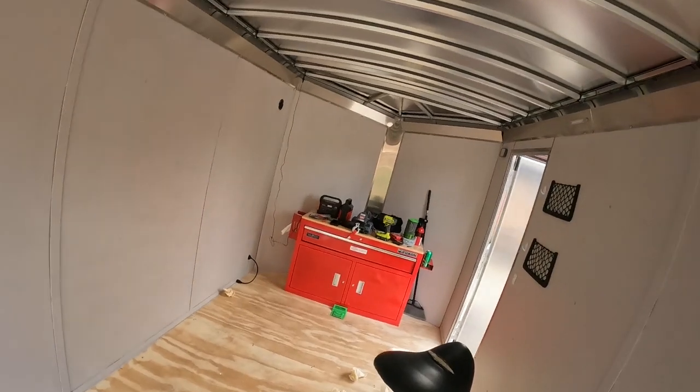Welcome back everybody, Matt here from Michigan Dirt Boyers, working on my new project. I sold my camper and bought an enclosed trailer and I'm turning it into a camper.